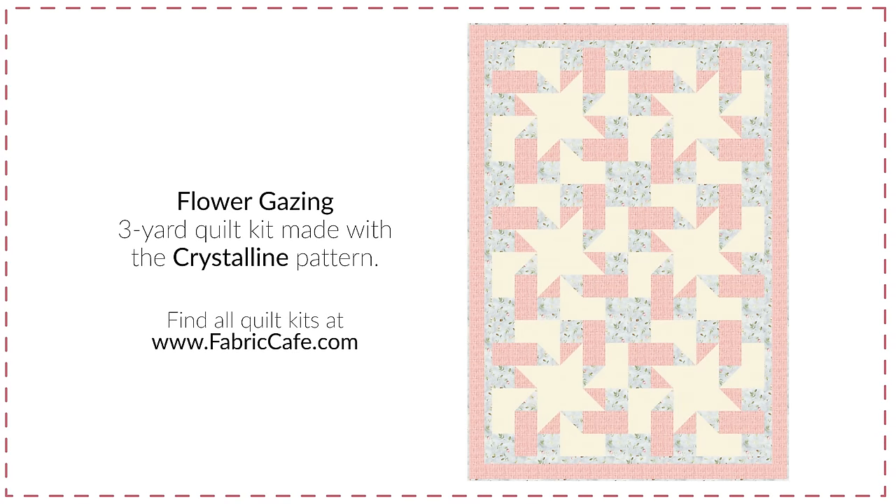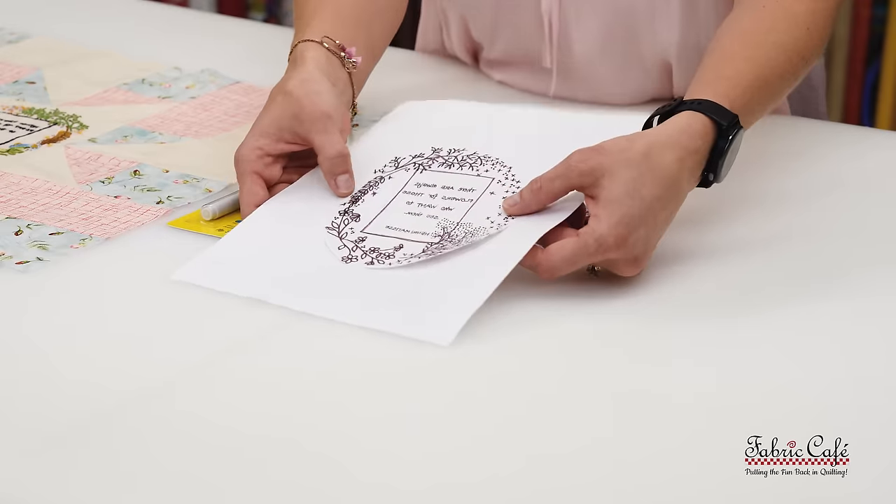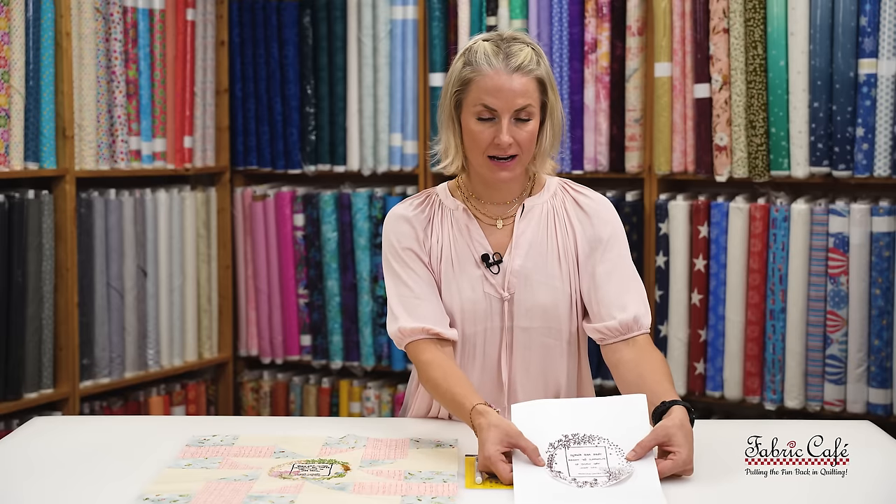This kit is called Flower Gazing. It's the pattern Crystalline and it comes from our book Make it Modern with Three Yard Quilts. Let's go over what we need for this. This is our embroidery design that we'll be working with today — it was created specifically for Fabric Cafe.